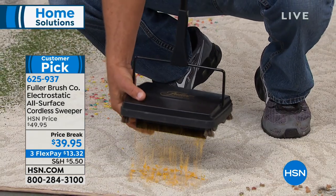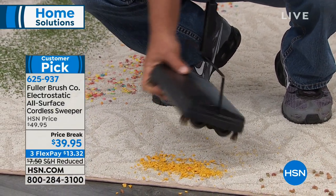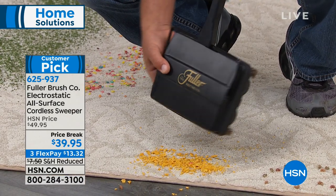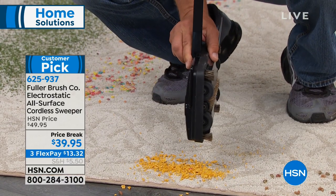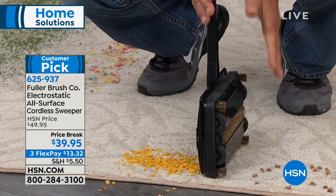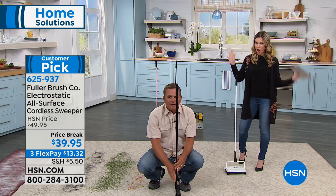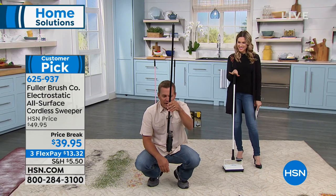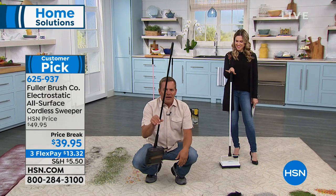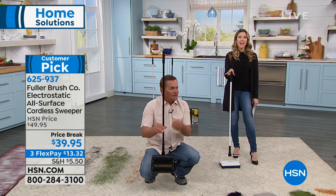It only weighs two and a half pounds, so you can go from one room to the next to the next. See how it folds all the way up and it locks — you can stand this up in a broom closet, or between your refrigerator and the cabinets in the kitchen. For storage, it takes up almost no room at all. It's like having a broom and a dustpan all in one.